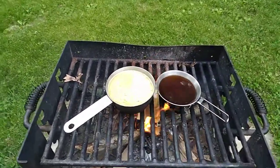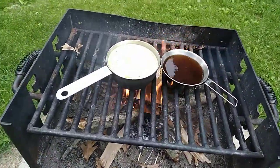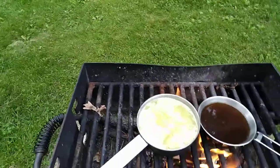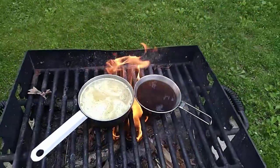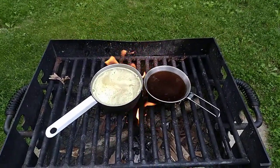Now for the special surprise — you take some beef jerky and dump it in there. Let me show you the brand I used today. That's the little special surprise on the trail: a little cappuccino coffee and chicken and beef stew.